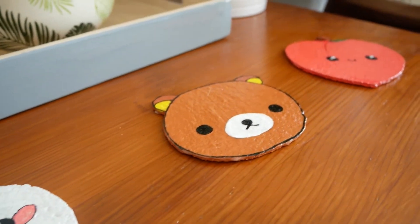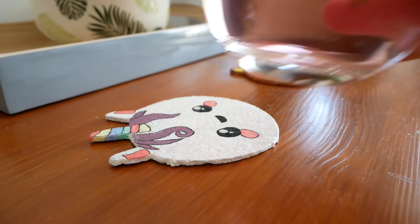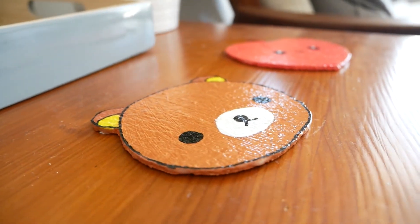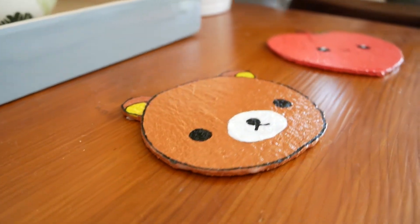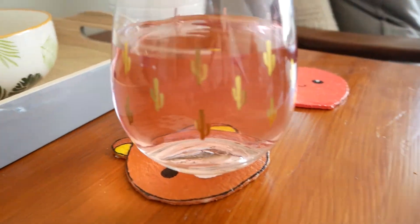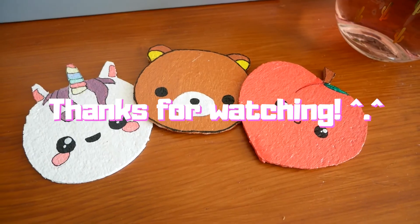And there we go, all finished! As you can see the Mod Podge has dried on it and left a nice glaze, leaving it waterproof for all your drinks. Thank you for watching, I hope you liked the video. There will be more videos this week, but if you have any ideas leave them in the comments section and I will see you in the next video.